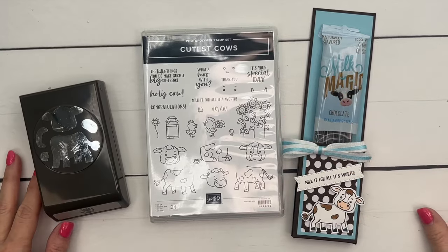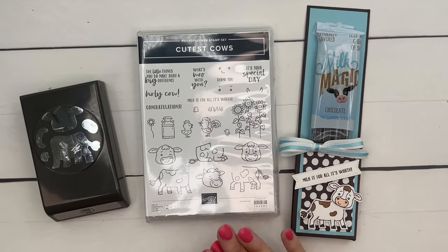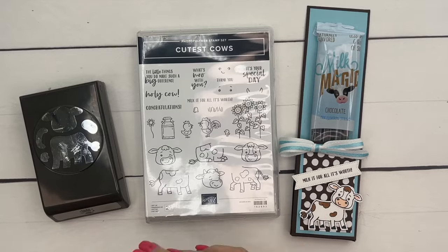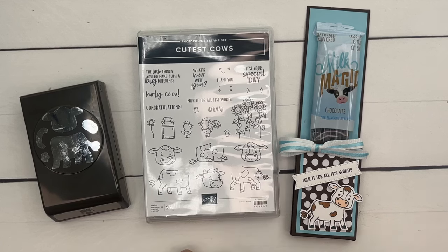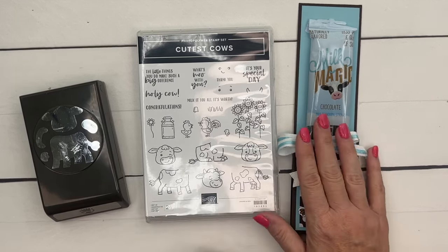Hey everybody, Erica Sirwin here from Pink Buckaroo Designs. I have another Cutest Cows project for you — this is the third in my series. If you're looking for more ideas, make sure you click the link here on YouTube and go back to my blog — there are three projects there in the post.